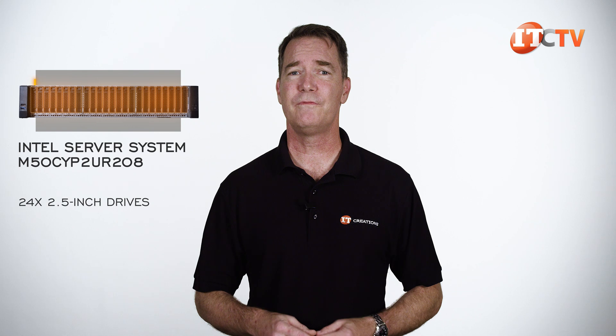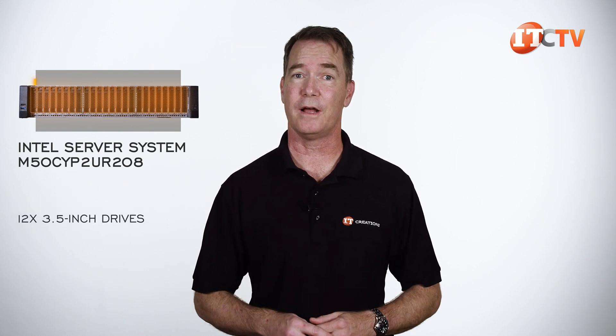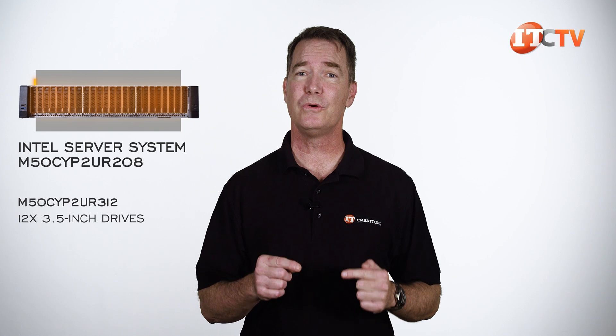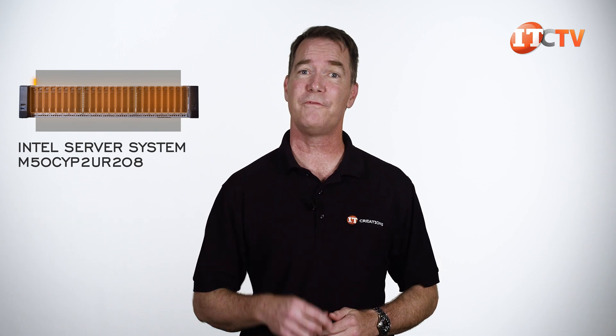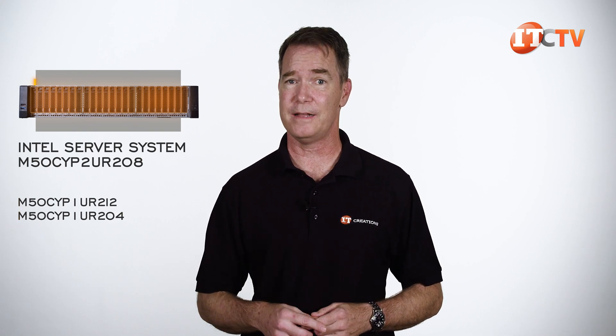It supports up to 24 2.5-inch drives in front, and there is another system that supports 12 3.5-inch drives, the M50CYP-2UR-312, and two more in the family at 1U that are also defined by the supported storage. At least there is some kind of rationale behind this naming convention.